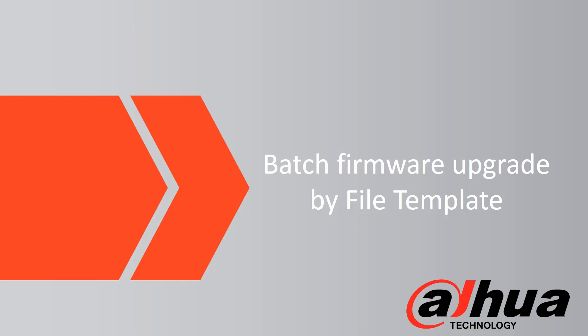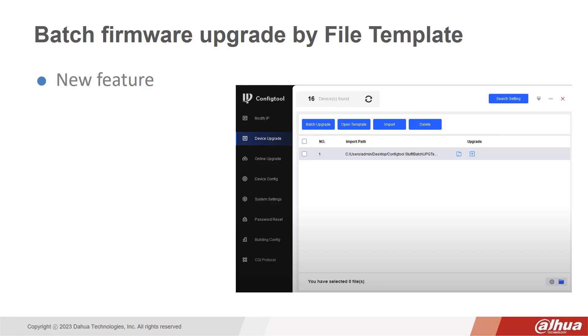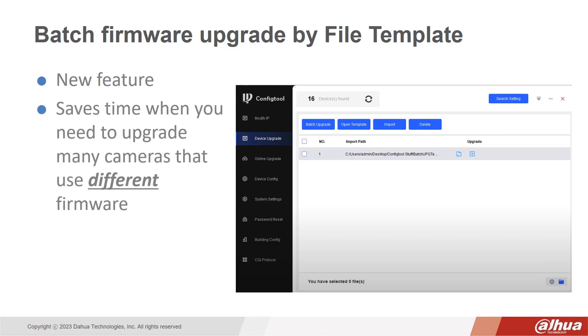This feature extends the Batch Firmware Upgrade process by using a file template. The Batch Firmware Upgrade by File Template is a new feature which saves time when you need to upgrade many cameras that use different firmware.